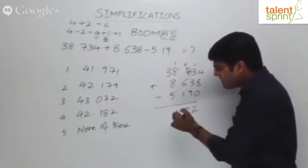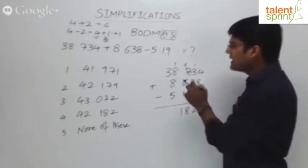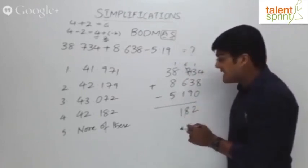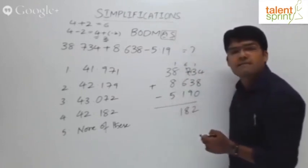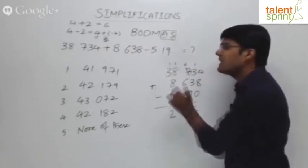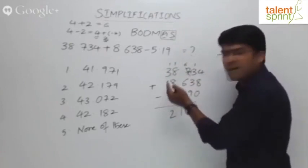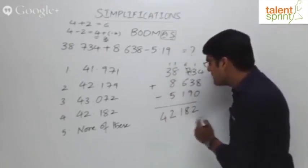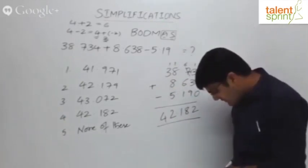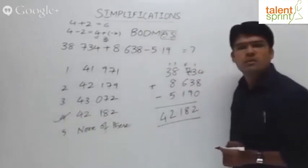That follows the decimal point since three positions have been taken. Now in the unit space: carry 1 plus 8 is 9, plus 8 is 17, minus 5 is 12. We take 2 in the answer and 1 gets carried forward. Last step: 1 plus 3 is 4, with no tens digit to add. So the correct answer is 42.182, which is option 4.